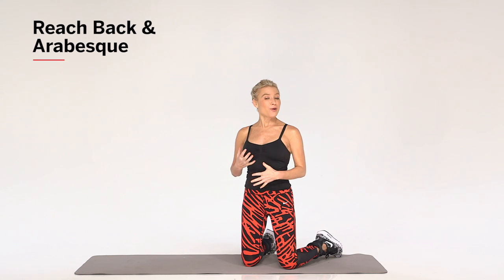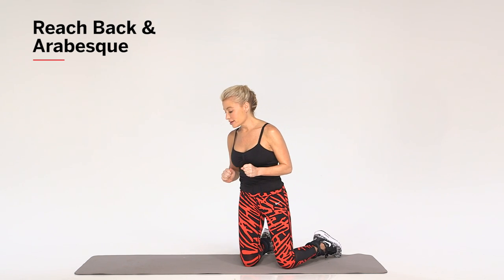For the next movement, you're going to need a mat and one and a half to two and a half pound ankle weights. This movement is going to require your whole body to really be engaged.